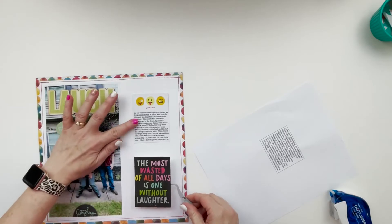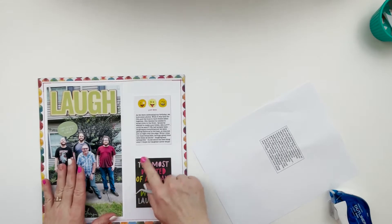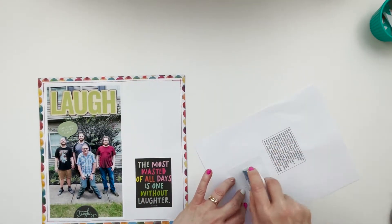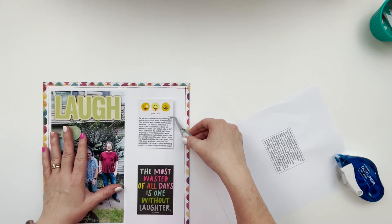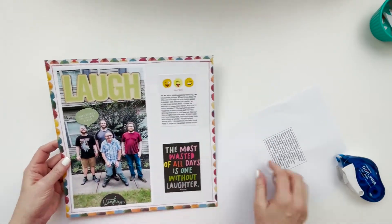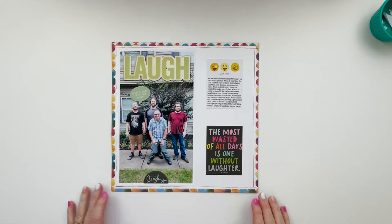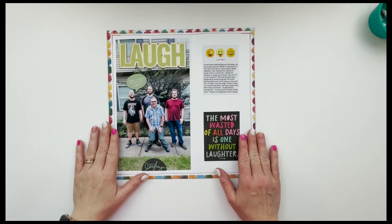I put in this quote card — it's from E.E. Cummings. I used to have this as a poster in my classroom because laughter is very important. And there's my journaling that just kind of goes over what I just explained about what was going on on the day, and that finishes it up.